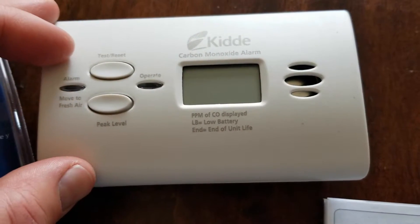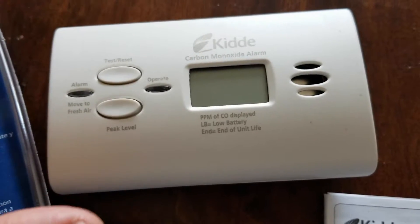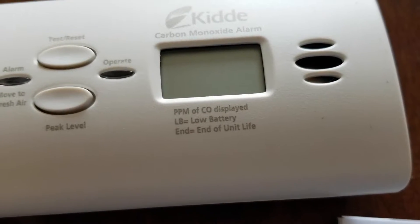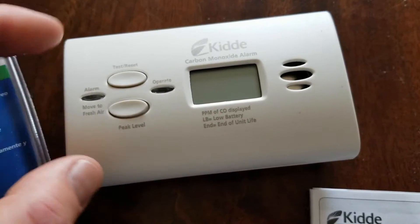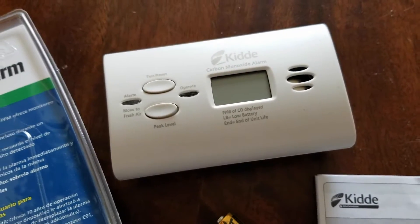And we've got this nice digital display. It's really nice to be able to just get a quick level of where the house or the room you're using it is at that specific time. We also have a couple of indicators: a low battery alert and an end of unit life alert. These do last roughly 10 years or so, and then it's going to give you an indication that it is at the end of its life cycle and you need to purchase another one.